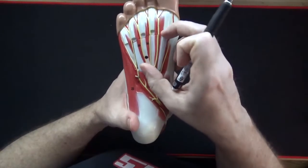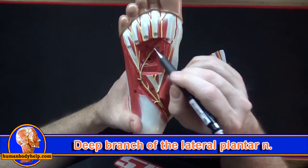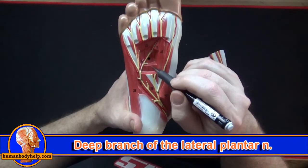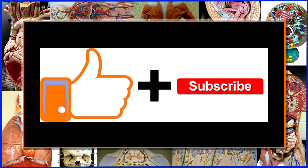If we remove the plate we can see the deep branch of the lateral plantar nerve, which supplies some of the intrinsic muscles of the foot like adductor hallucis and the interossei.